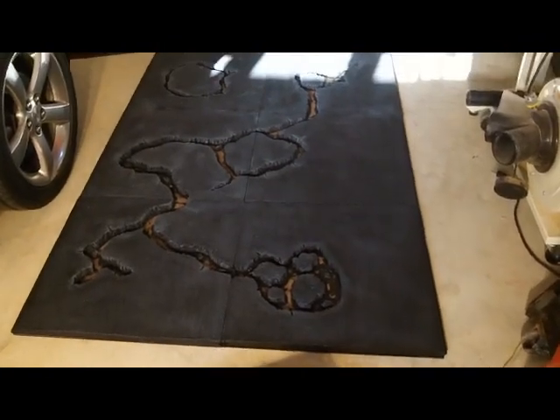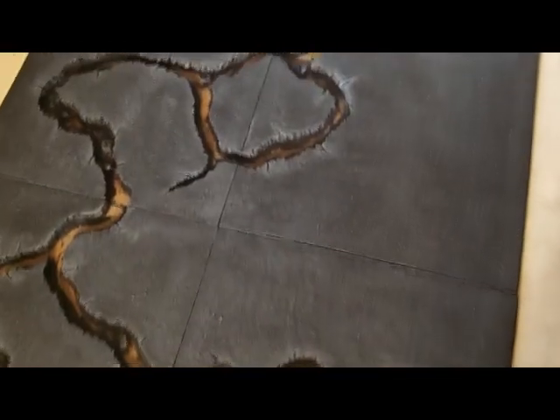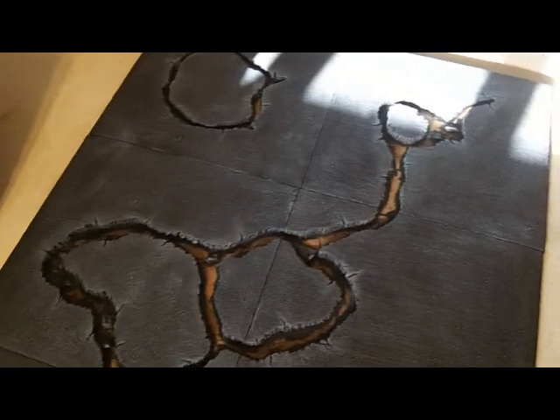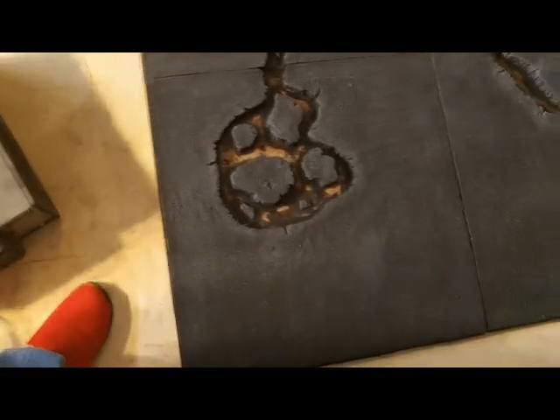Here it is after the first two layers of dry brushing. Still have another layer to go. I'm just going to do a really light one right around the edges of where the lava river flows. That's it all laid out — one more dry brushing and then we can head off into the lava.